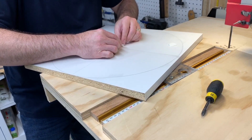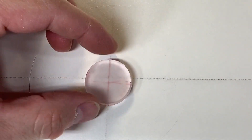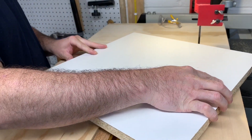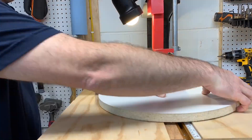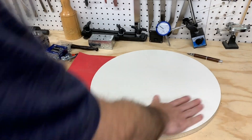I wanted a 16-inch diameter mold so it'll fit over the bed of my lathe, and all I needed to do was trim up the board a little bit and cut the circle. I'm using my bandsaw circle cutting jig with double-sided stick tape, and it makes it so I don't have to drill any holes in the piece.